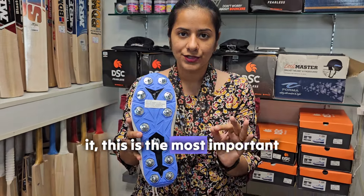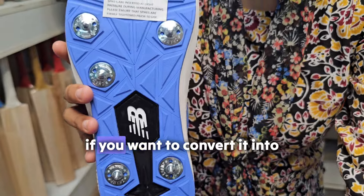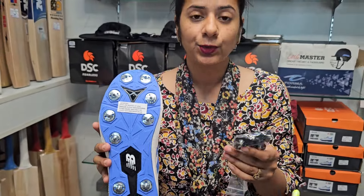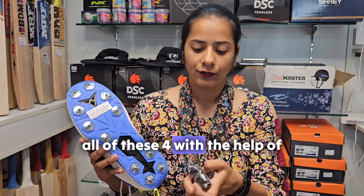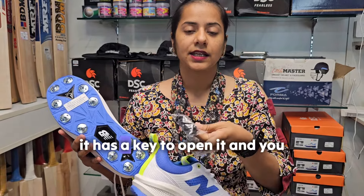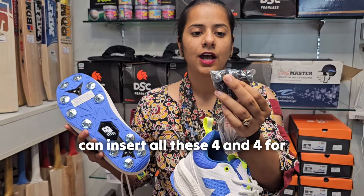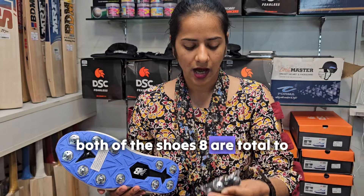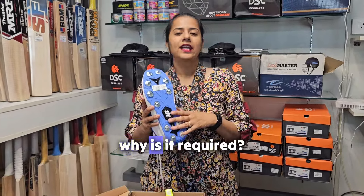This is the most important part - the full spikes. If you want to convert it into half spikes, you can change all of these four spikes. It has a key to open them and you can insert them. There are four spikes per shoe, eight total for both shoes, to make it half spikes.